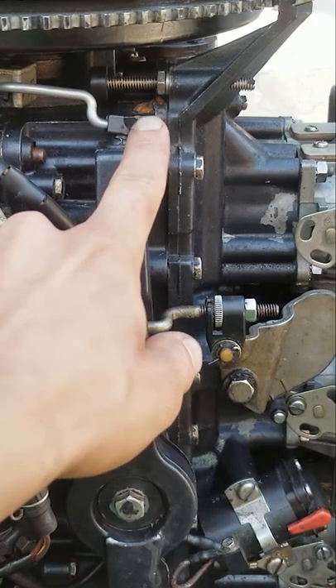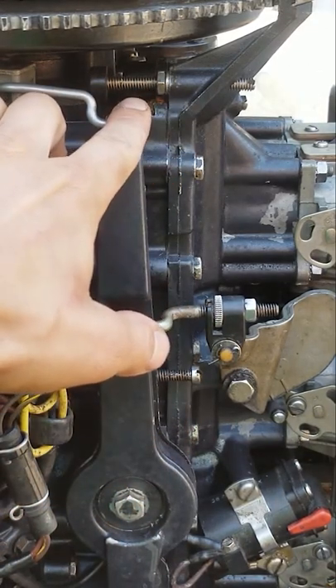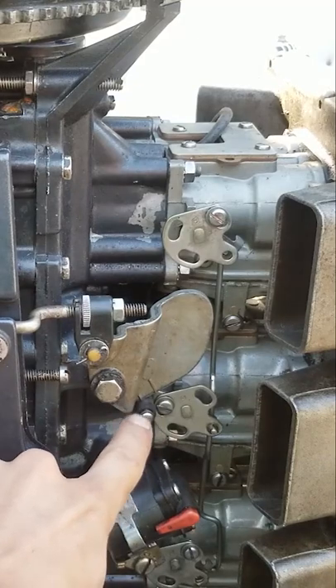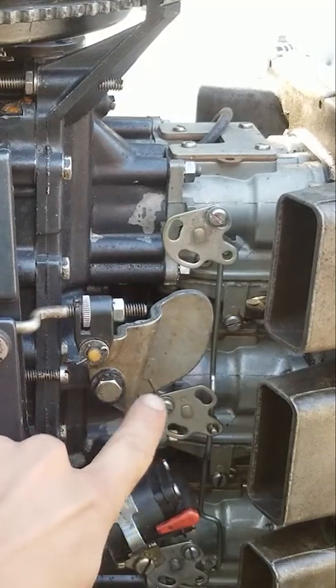Basically, you have the wide-open timing adjustment here — probably the most important adjustment on this thing — the idle stop screw. It adjusts the idle. There's some other linkages in here you can adjust. This is the timing; they call it the pickup timing. It's basically like idle timing.